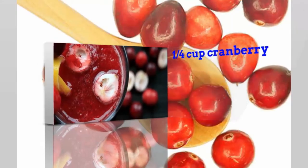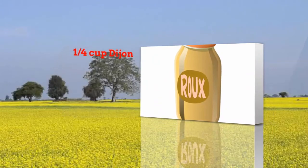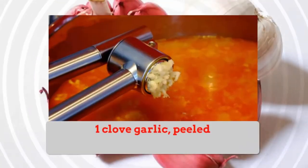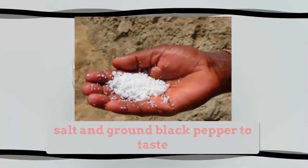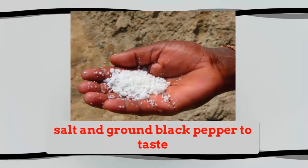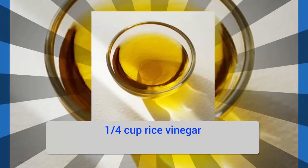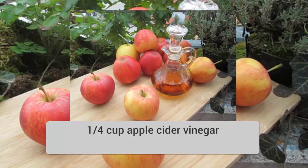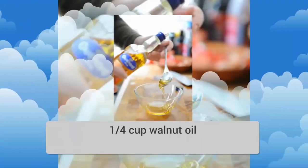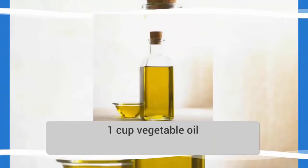Ingredients: 1/4 cup cranberry sauce, 1/4 cup Dijon mustard, 1 clove garlic peeled, salt and ground black pepper to taste, 1/4 cup rice vinegar, 1/4 cup apple cider vinegar, 1/4 cup walnut oil, 1 cup vegetable oil.